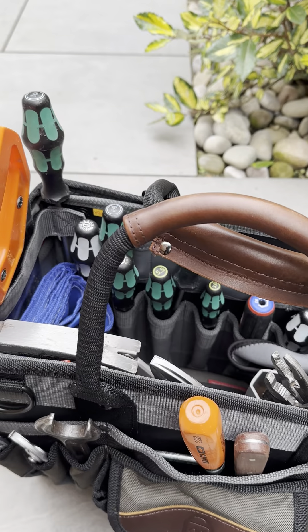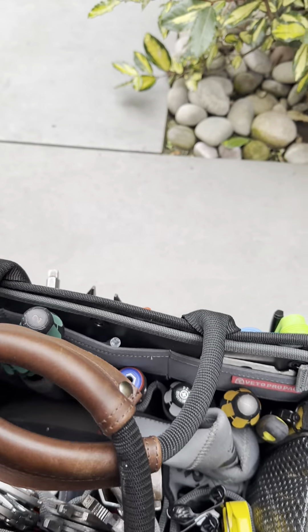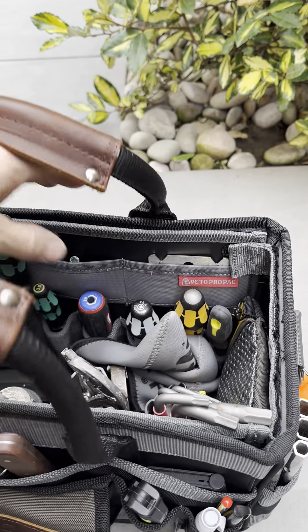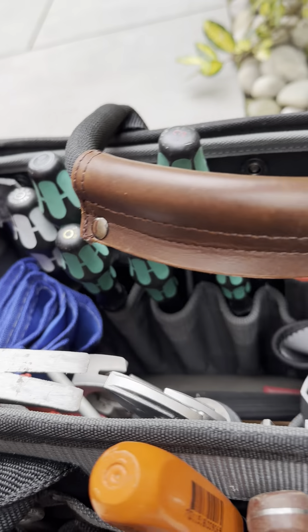One big difference on this tech version is they've basically stiffened the two ends up, so it holds its shape now. When you carry it, it pulls in a little bit on the longer sides, but overall when you're using it you can see inside the bag. It's full V-SWAP, so you've got all the V-SWAP panels in it.